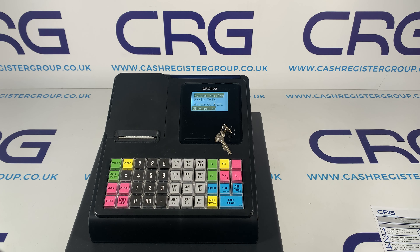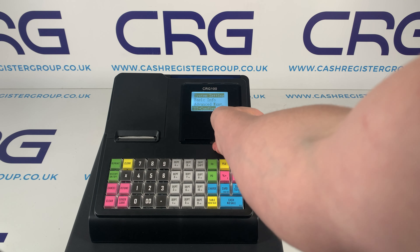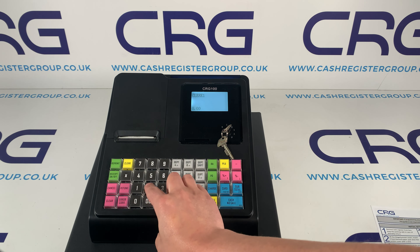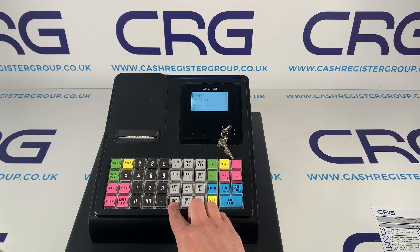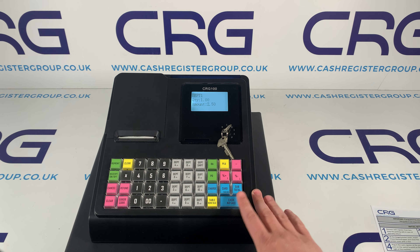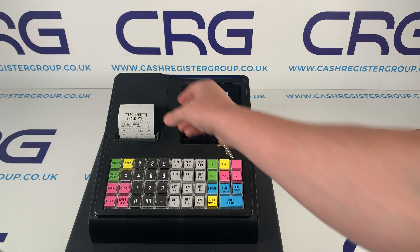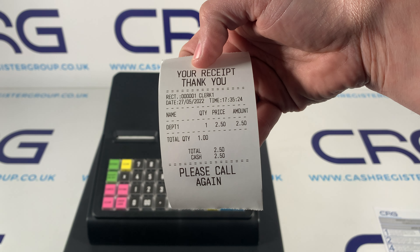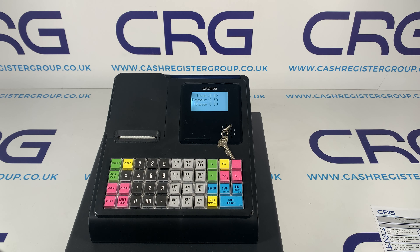You would potentially then go into receipt header and put your company details on there. But you could in theory just turn the key to registration mode, enter an amount, hit a department, then use the payment buttons or subtotal. If I just do that you will see straight away I've now got a receipt. You can set the machine up further in your own time.